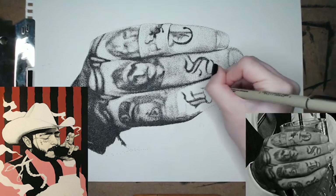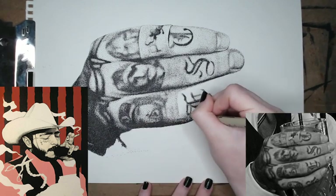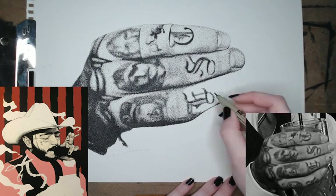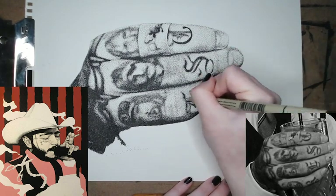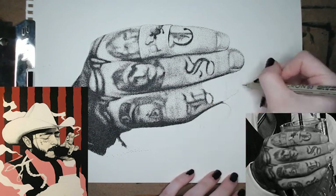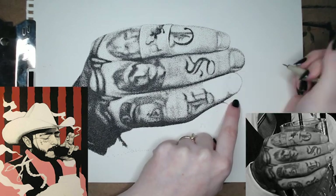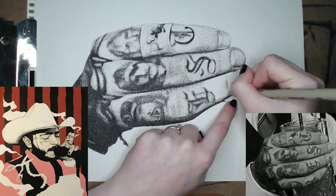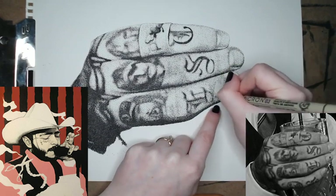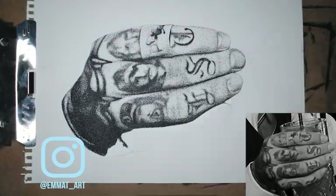I'm later going to paint a Bud Light can in his hand — of course I switch it out for a Bud Light can. I've just about wrapped this up. I'm really excited to get this thing finished. I'm in the process of moving right now, so I plan to do a studio tour vlog, and I'll probably finish up the painting there. You can get updates on my Instagram, emma_t_art, and I'll see you guys next time.